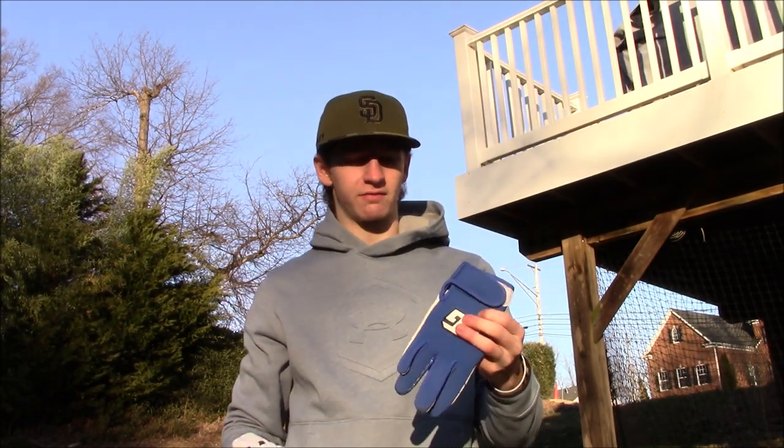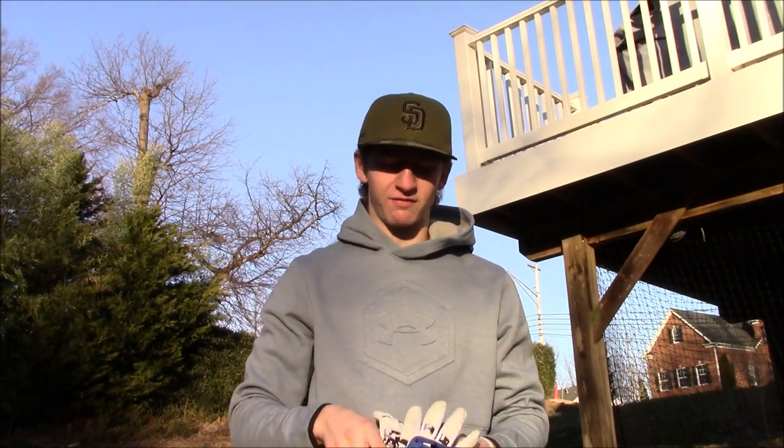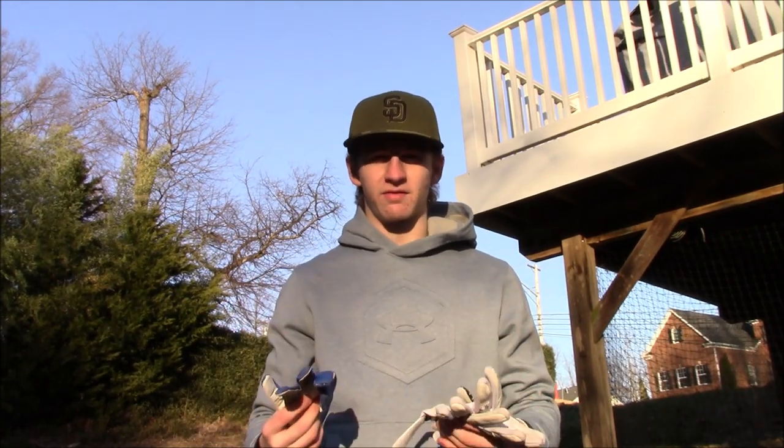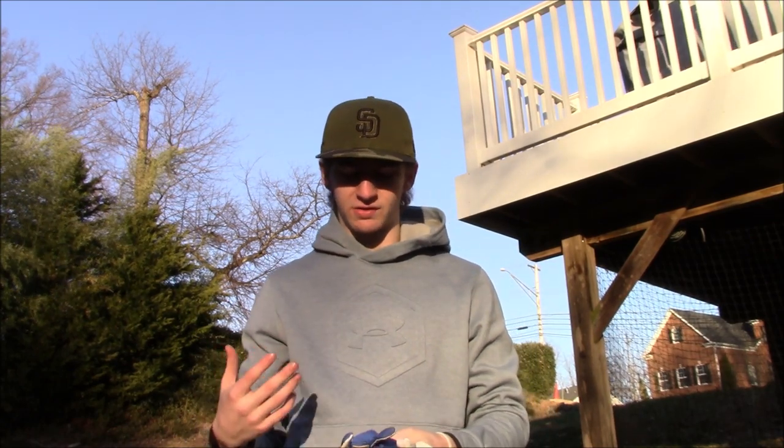Hey, what's up guys, it's Derek from the Baseball Channel coming at you again today with yet another video. Today it's actually going to be a review on this year's Frost Glove batting gloves and throwing gloves. I did do a similar video last year but this is a new product — it is different. So I'm making another video this year and I'm really excited to get into it.